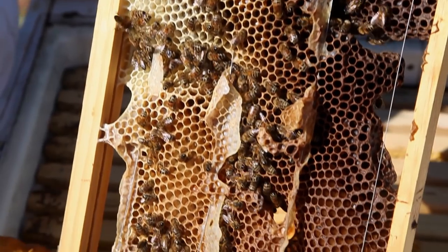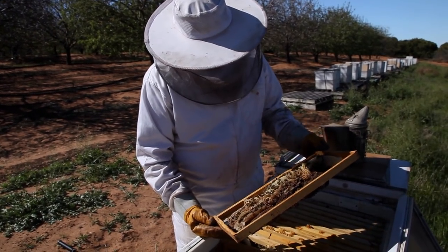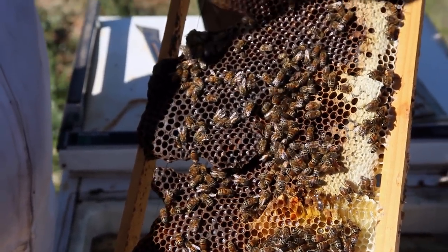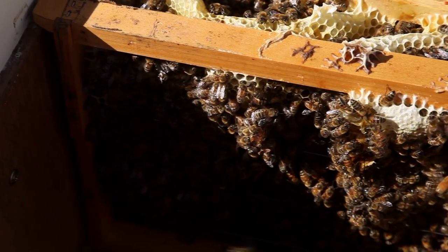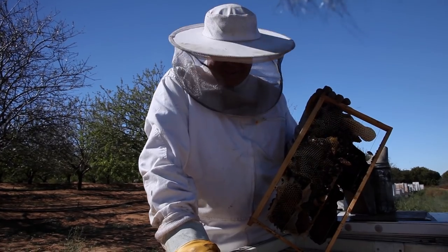They look like they've got a bit of nectar going. They haven't done too bad - doing all right. They're having a little nibble on there. I'm not going to pull that apart and show you the brood in there because they've had a bit of an exciting couple of months with us fooling around with them.